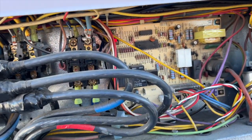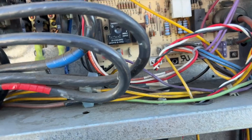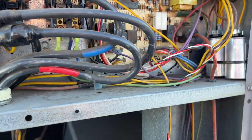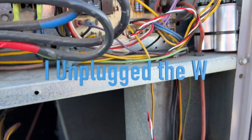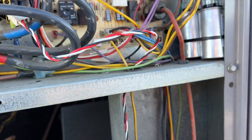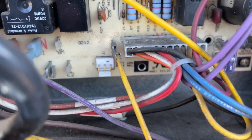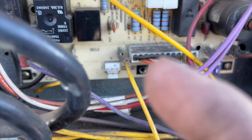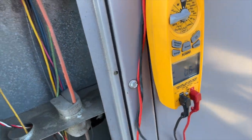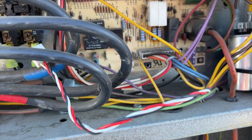First things first - you want the power on to do this. Find the plug. You don't want any call for heat while you're doing this, so I've unplugged the Y wire. We're going to unplug this connector and set it aside so it doesn't spark on anything. You see those three prongs - we want to check the two outside prongs. We're going to be checking DC voltage and should be getting anywhere between 6 and 10 volts DC.